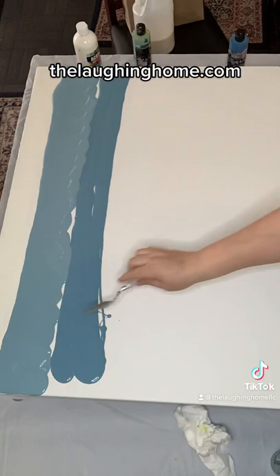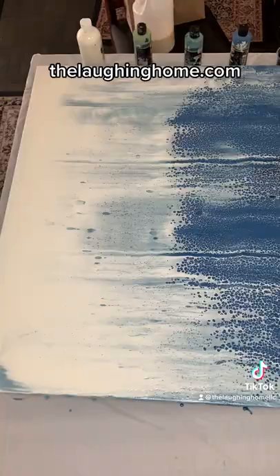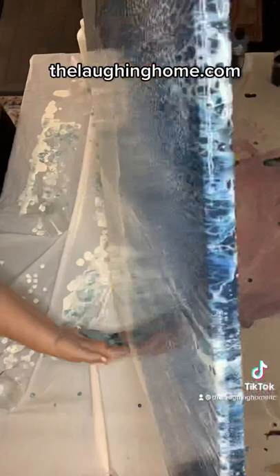Once your paints are properly mixed, pour them in even stripes across your canvas. I did a progression in size. Then prepare your plastic wrap. Be sure it stretches end to end all the way across your canvas. Then lay it down and pull.